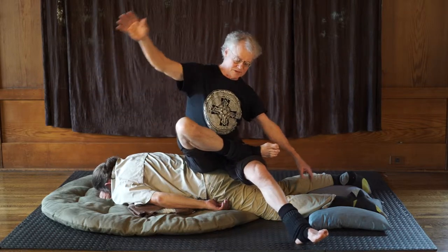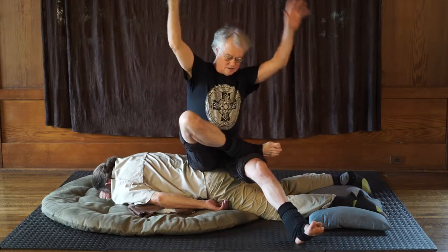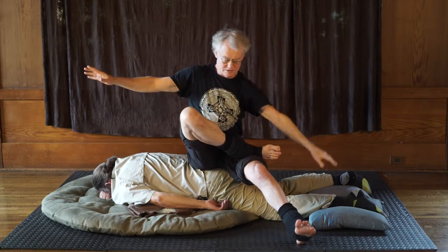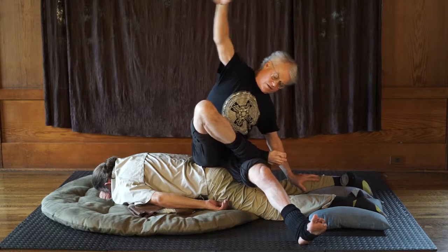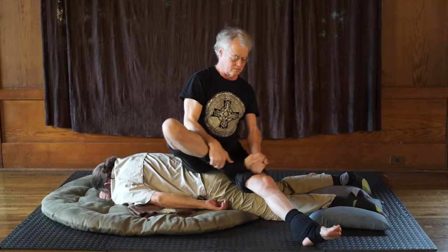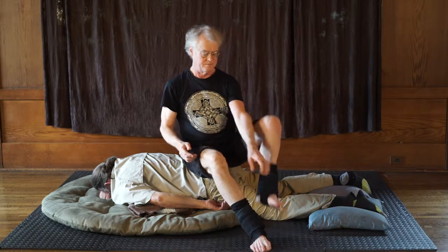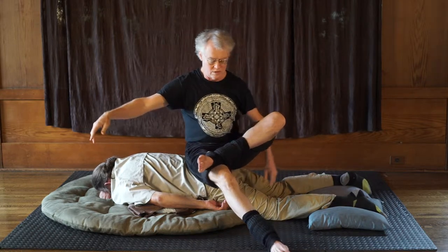It also helps us feel for the environment around us — walls, ceilings, chairs — whatever we can use to maintain slightly better balance. Is this good? It's kind of settled into itself.